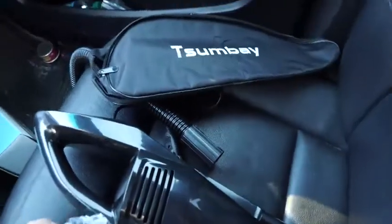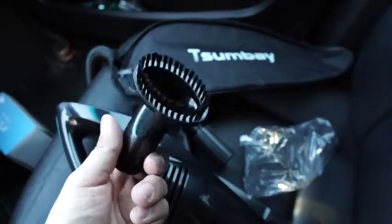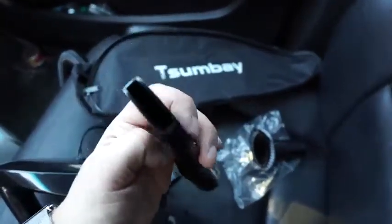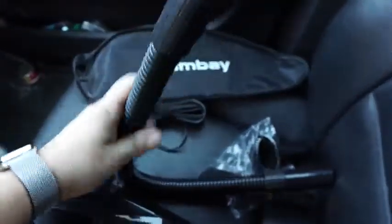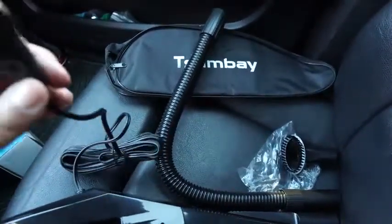It has a brush so you can use it to brush against your fabric and carpets. It has these nozzles or holes to get into small tight places, and an extender hose, which is pretty cool. Let me plug this in and see how well it works.